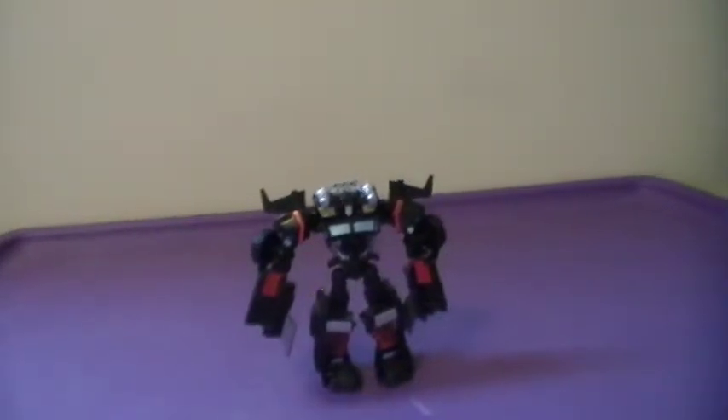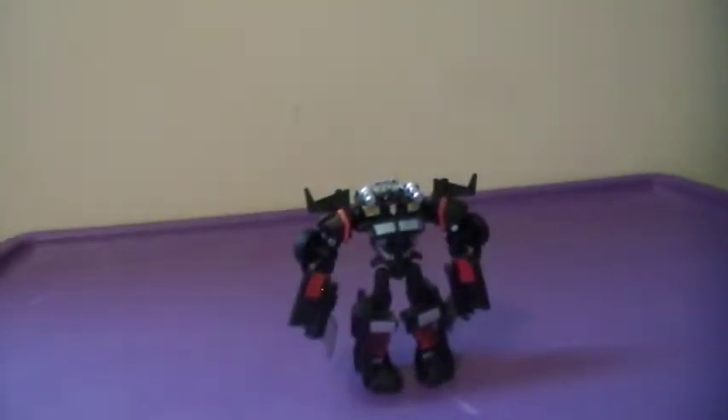And there you have Trail Cutter in robot mode — pretty awesome, pretty epic. He's meant to be a repaint and extensive retool of Cyberverse Commander Class Ironhide from the previous wave.